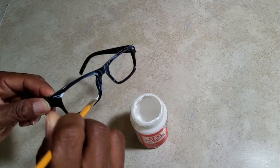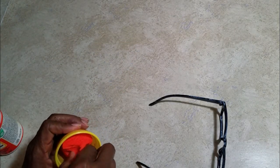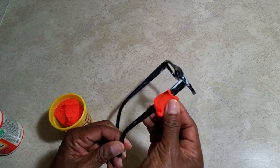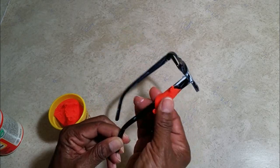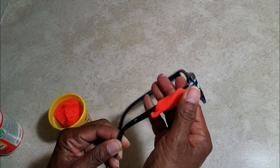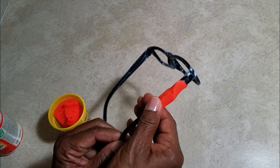Just lightly brush it on. This is how it works: you apply Mod Podge, then you apply Play-Doh, then you apply more Mod Podge to the next area and then more Play-Doh. You can apply a thin layer of Play-Doh or a thick layer of Play-Doh — that's up to you.